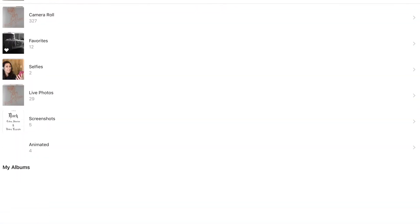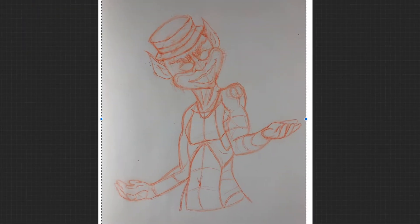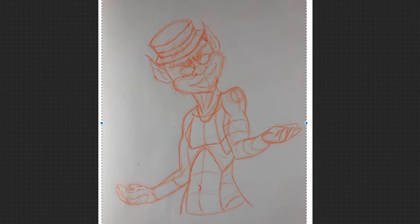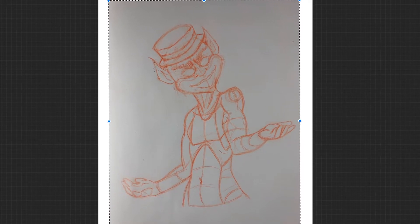Hey guys, welcome back to my channel and day 25 of our Inktober journey. My dog is snoring in the background, so pardon the extra noise. I've been trying to record this for about an hour and he's just decided he's going to sit here until I give up and go to bed because he wants to cuddle. So I apologize for the dog snores in the background.